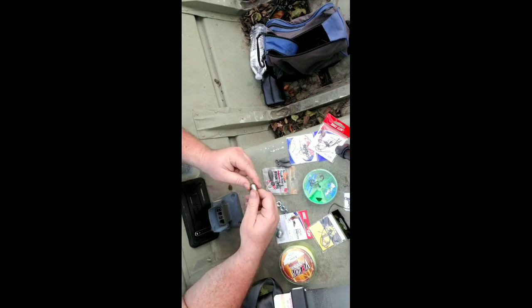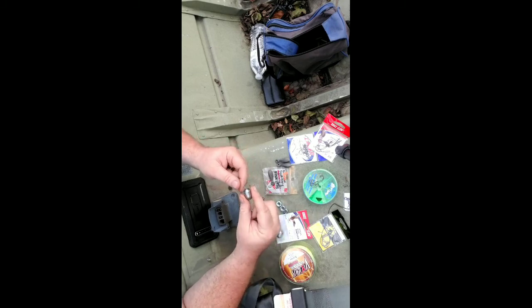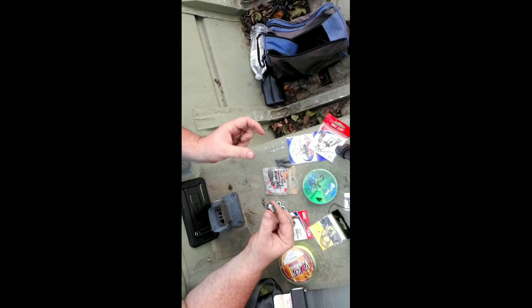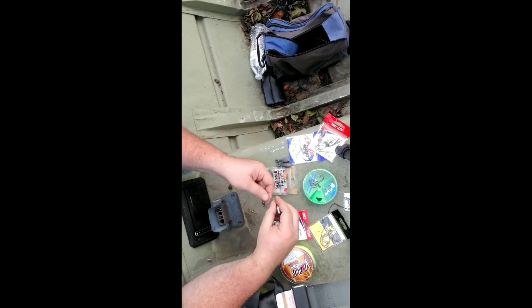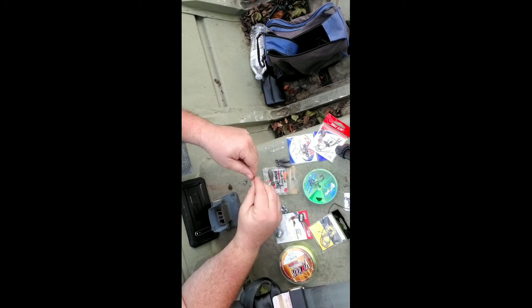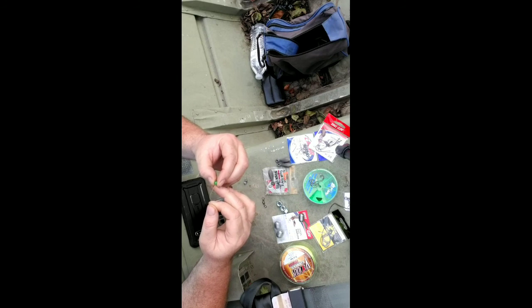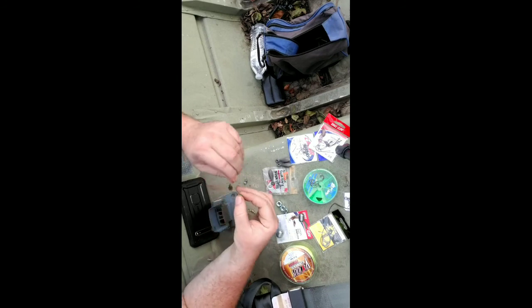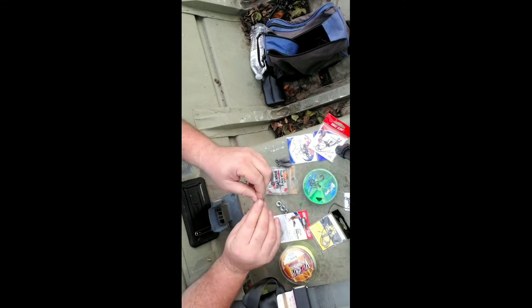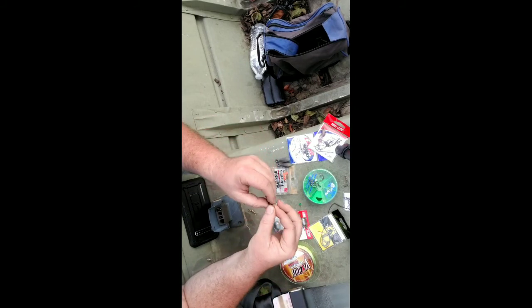The first one I'm going to show you is the Carolina rig style. The first part of this process is putting on the egg sinker. Then the next thing we want to do is put on a bead — the bead protects our knot from that egg sinker banging around. Then we're going to go ahead and tie on a swivel.